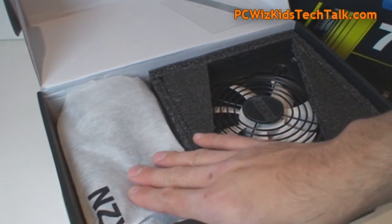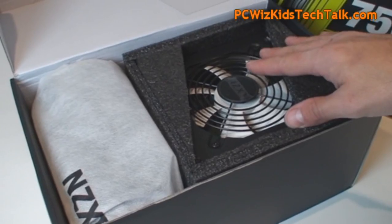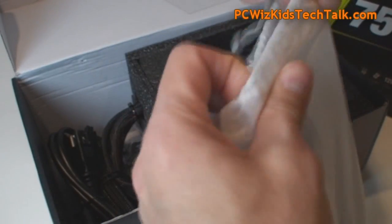When you open up any of these boxes, they all come the same, packaged very nicely, secure — high quality packaging because you get high quality parts.